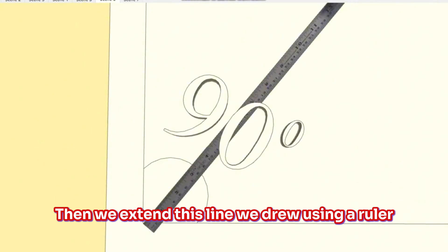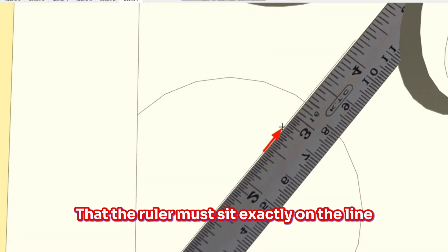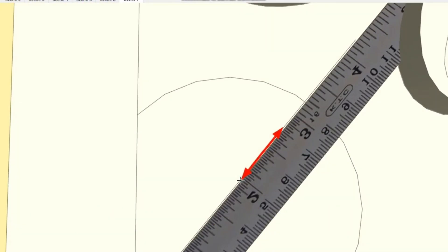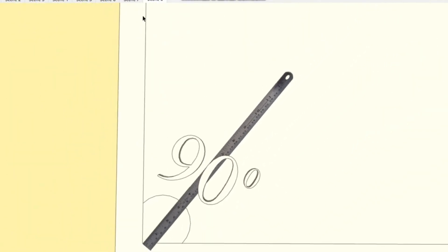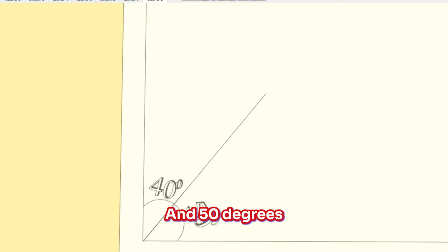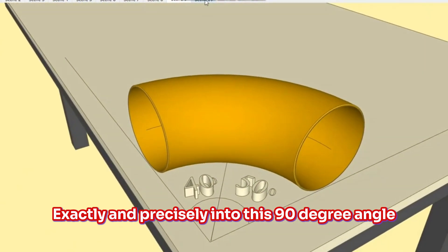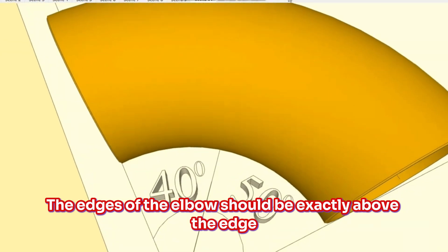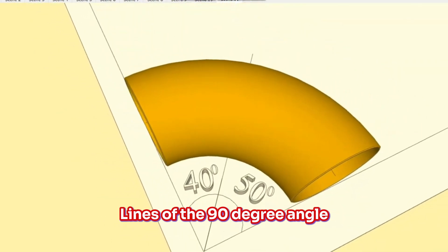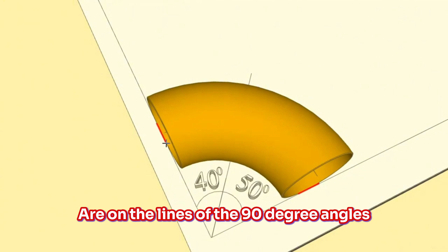Then we extend this line using a ruler, paying attention that the ruler must sit exactly on the line. As you can see, the 90-degree angle is now divided into 40 degrees and 50 degrees. Now let's fit the 90-degree elbow exactly and precisely into this 90-degree angle. The edges of the elbow should be exactly above the edge lines of the 90-degree angle, and we check that they are correctly positioned.